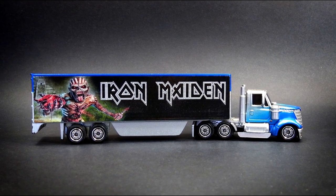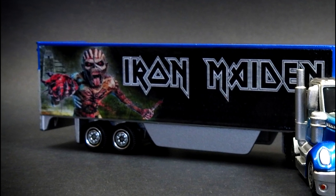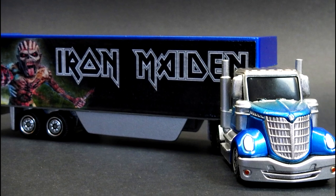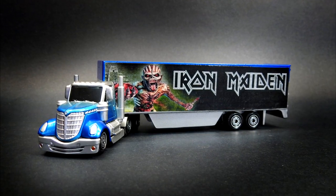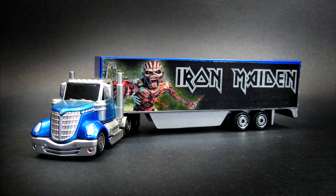Now I'll be straight over to Matchbox Resurrection's channel to check out his build — I haven't seen it yet and I'm super excited to see what he came up with. I know he's a big metal fan. Remember to check out his other videos and give him a sub.